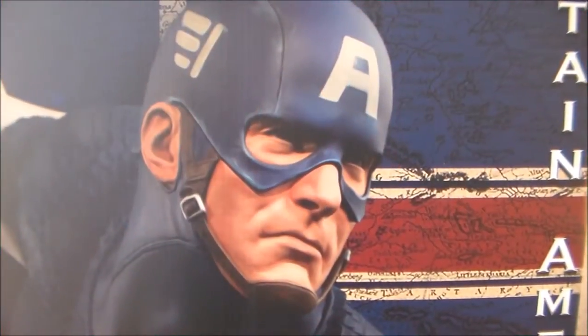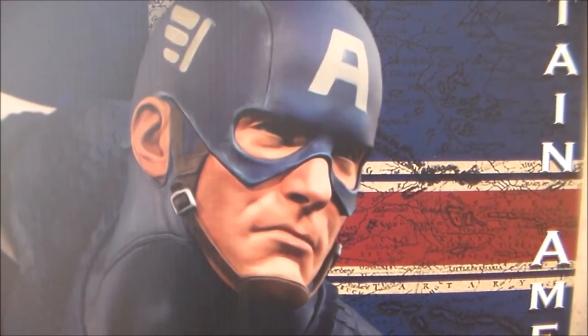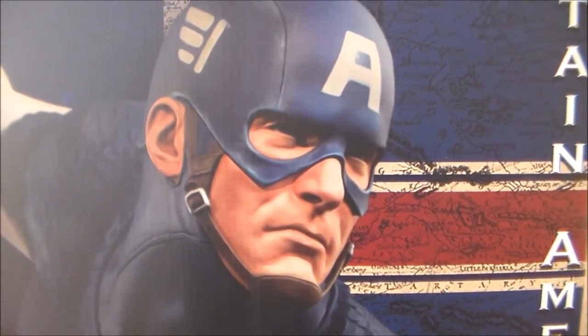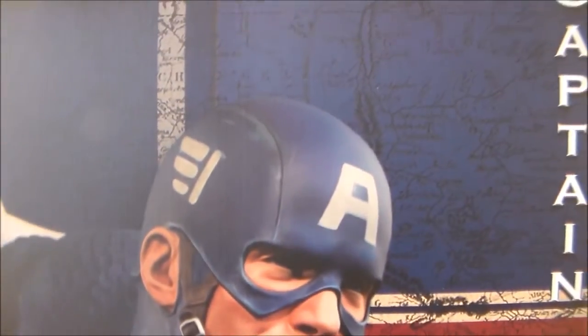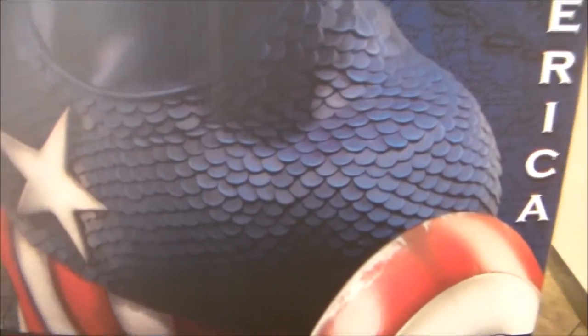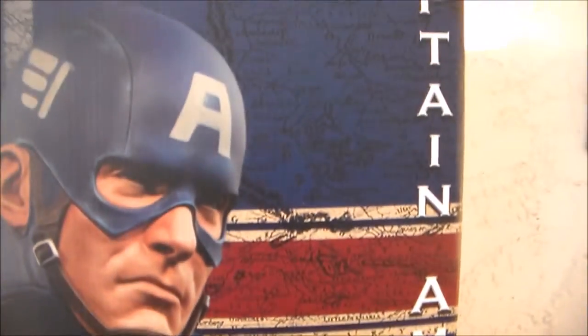What's up YouTube, fellow collectors! Welcome back to my channel. Today I have the Captain America Premium Format Exclusive. Let's get right into the box. On the front you get the image of Captain America, and you have Captain America running down the side of the box as well.